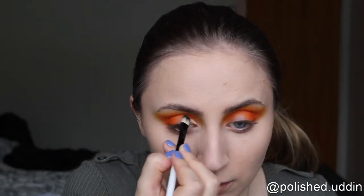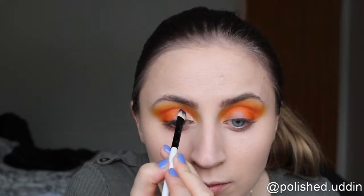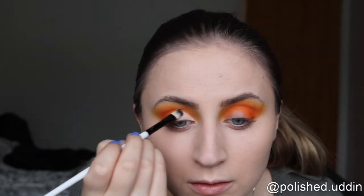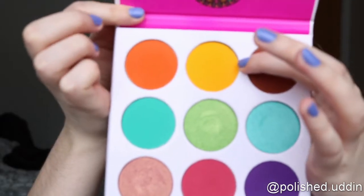Now I'm going back in with the HD Studio Photogenic Concealer, and I will be cutting a crease with this. And now I'm going back in with the yellow color we used earlier, and I will be applying this to my lid.